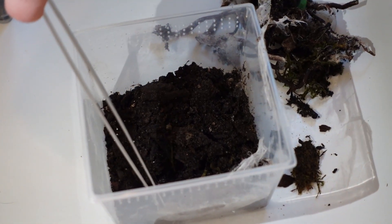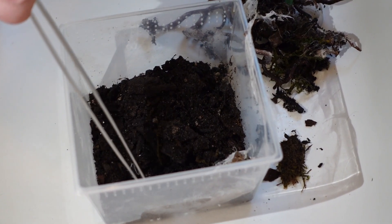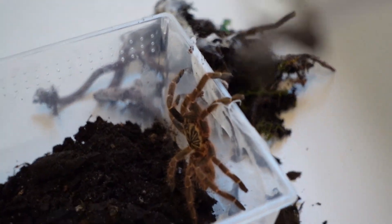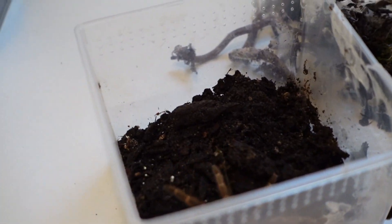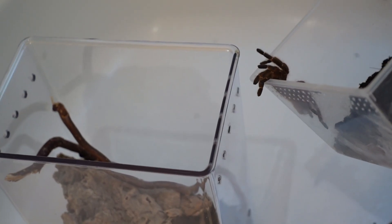I'll see if I can prod this guy out a little bit. It hasn't turned to face me. Here we go — here it is. Big boy. A little dump and chase.